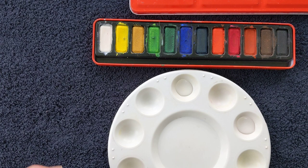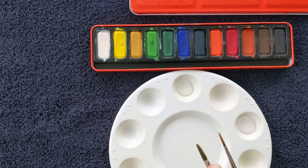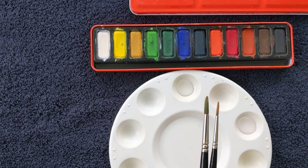I will be putting the list of materials I'm explaining now in the description below. Brushes — I like to use nylon brushes. These are really suitable for the size of painting that I like to do.